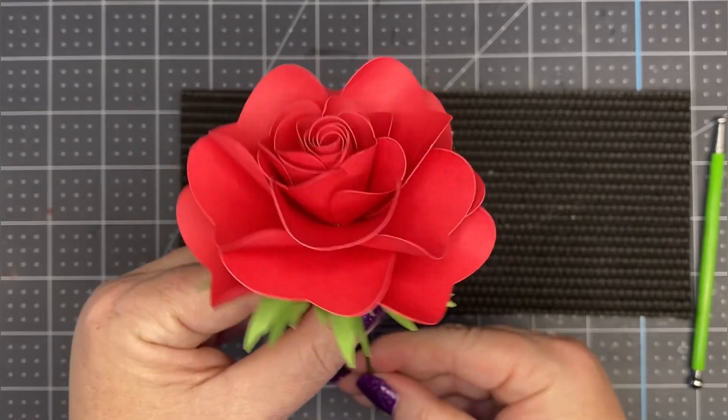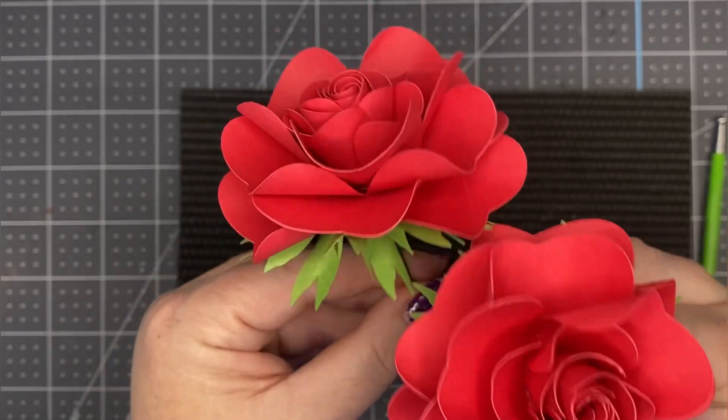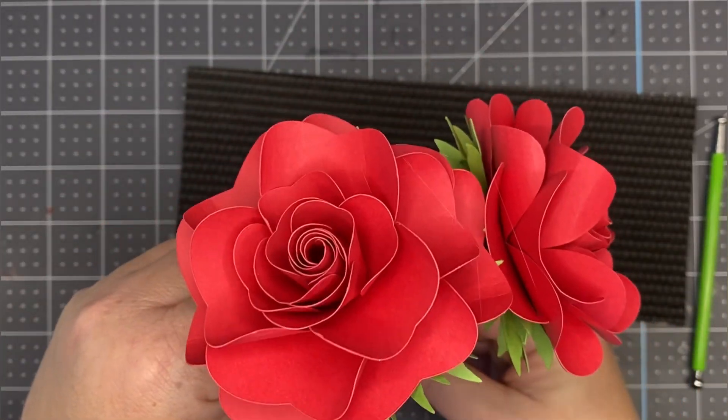Doesn't she look like a rose? You can make a super cute little bouquet with these. Thank you for watching!